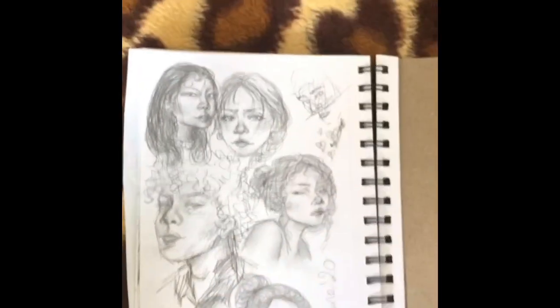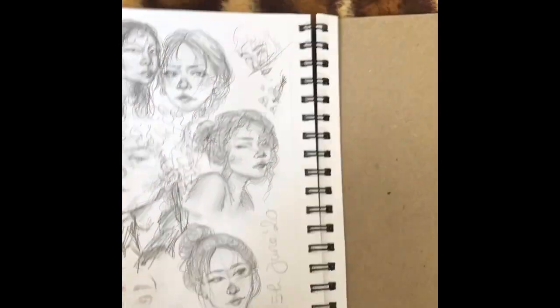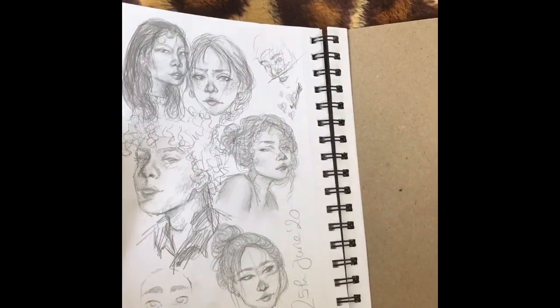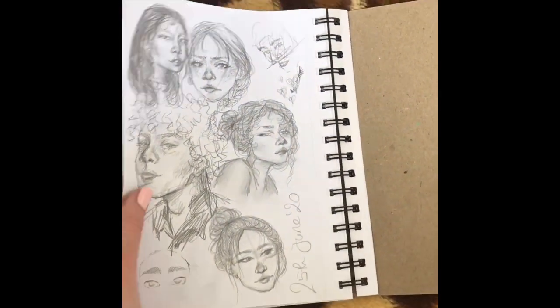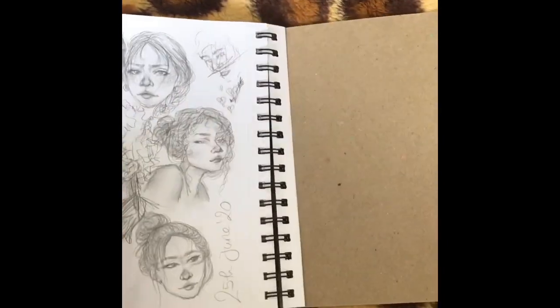I use my reference pictures from Pinterest because that's where I find the most unusual poses or expressions — I say that as all of these look the same, but it's just the easiest way to find stuff.